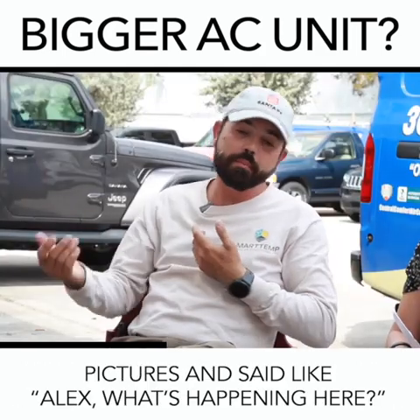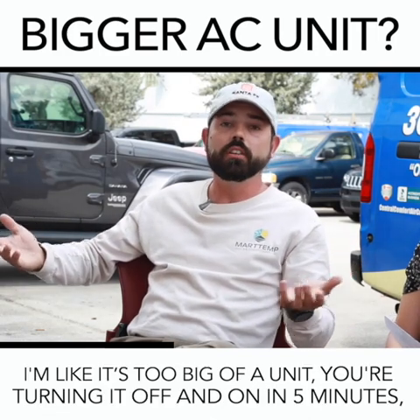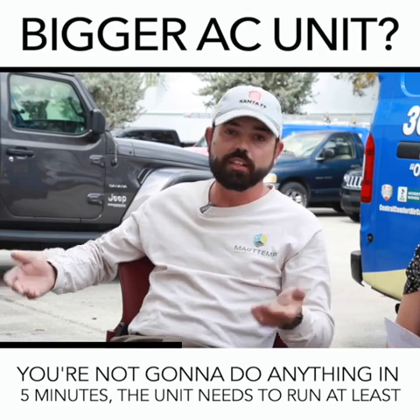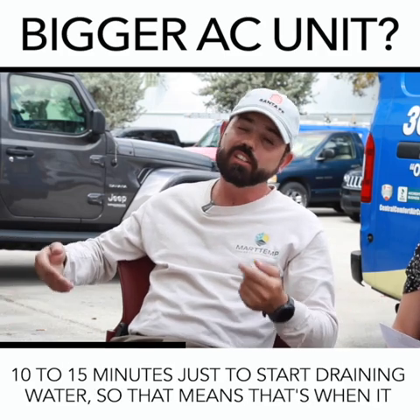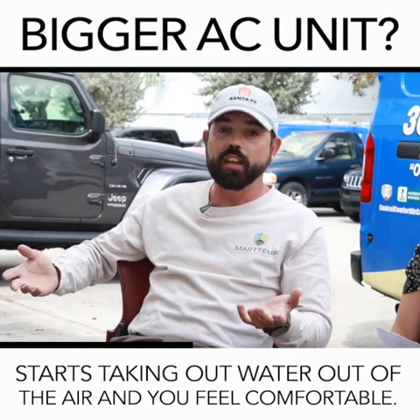What I've been seeing — and you've been sending me pictures — you have too big of a unit. You're turning off and on in five minutes. You're not going to do anything in five minutes. The unit needs to run at least 10 to 15 minutes just to start draining water, and that's when it starts taking out water from the air so you feel comfortable.